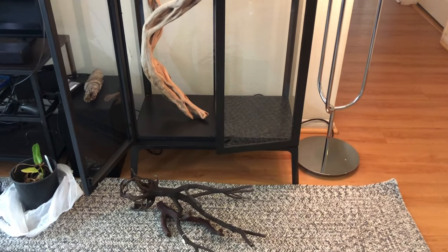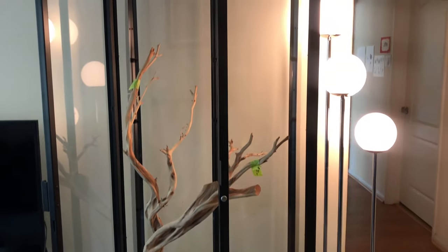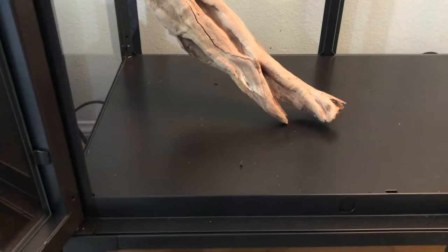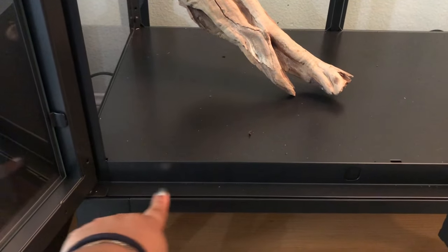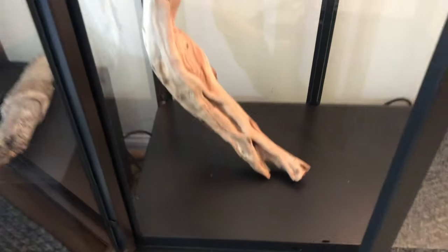I did not film assembling the IKEA glass cabinet because there are a ton of videos on YouTube about it. I chose the black one. It does come in white and there are three different sizes available. It has three glass shelves and we only need one to build the barrier. We will attach it with silicone to make sure soil and liquids do not exit the terrarium.